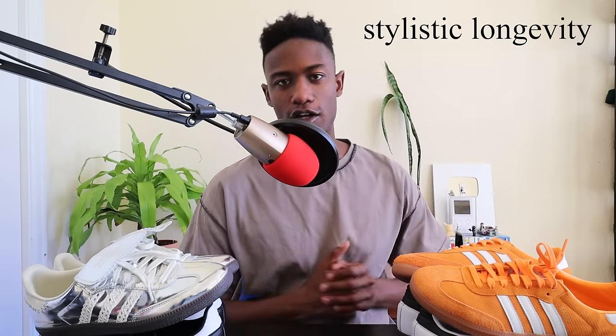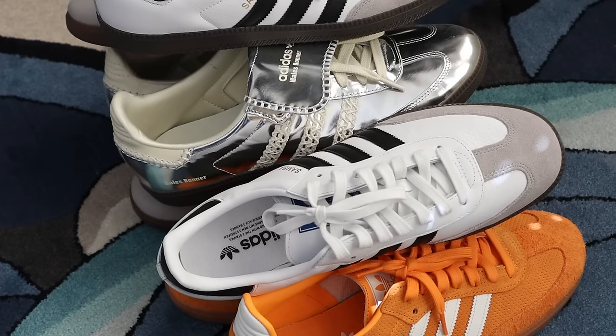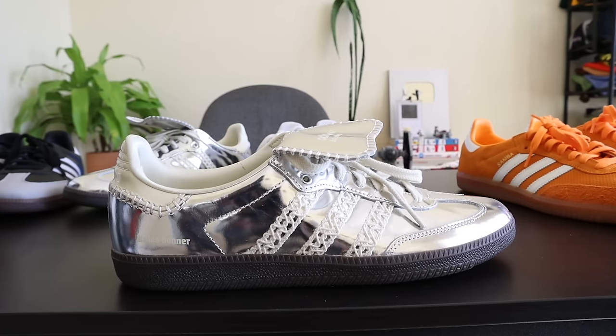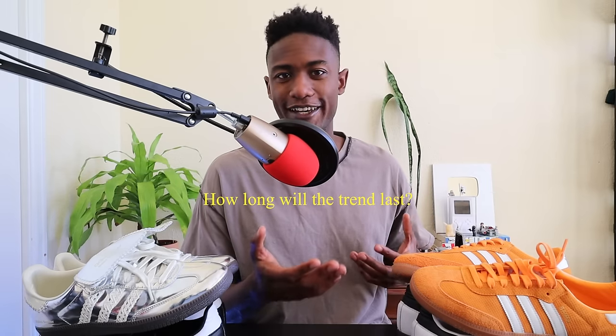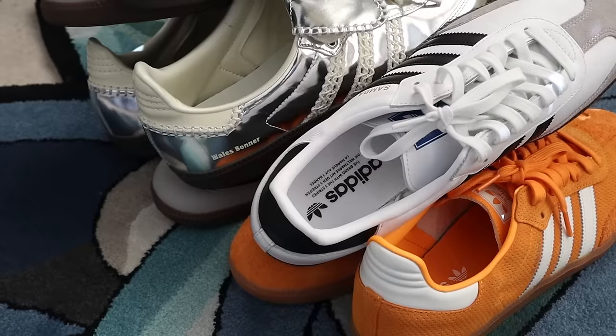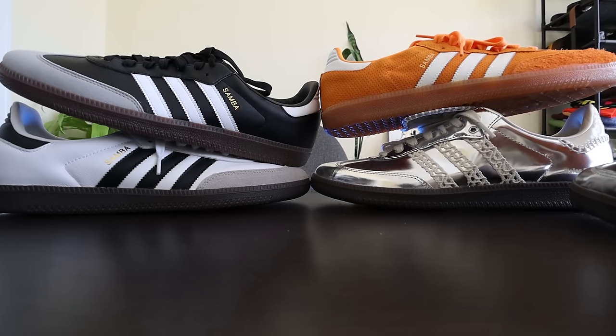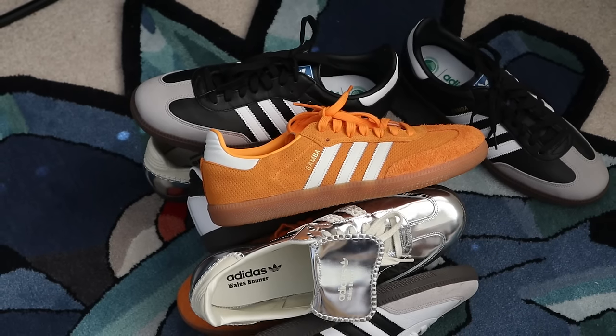Next, let's talk about what I'm calling the stylistic longevity of the Adidas Samba. The Sambas are a trending sneaker for 2023, and while a lot of people wore Sambas before it was trending, more people than ever care about them because it's a trending item. Which makes me ask: how long will this trend last? Another four, six, eight months? Your guess is as good as mine. There's an important distinction between buying something because it's trendy versus the value the sneaker holds outside of its current moment.